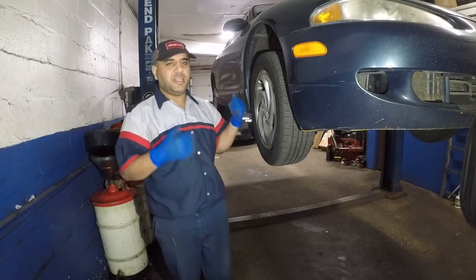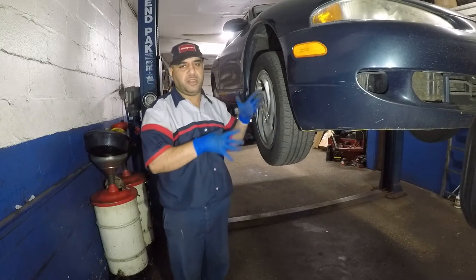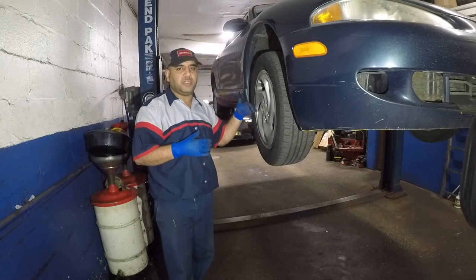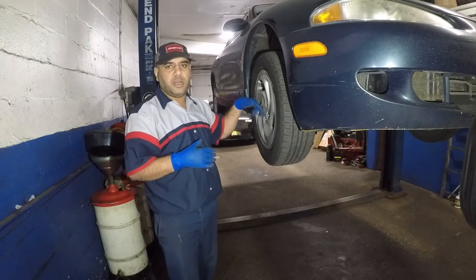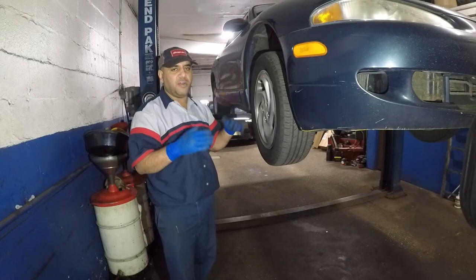So pretty much this noise is coming from the suspension. It's from this wheel, this particular wheel, and I already found out where the issue is. It has two control arms, each one has a ball joint. One of them is really loud compared to the other one.